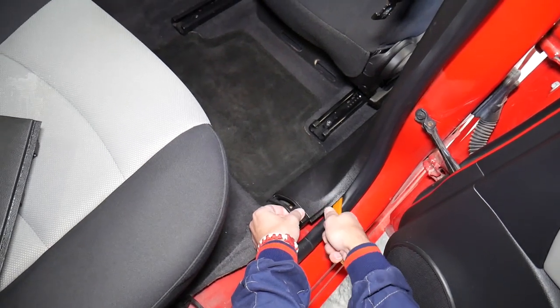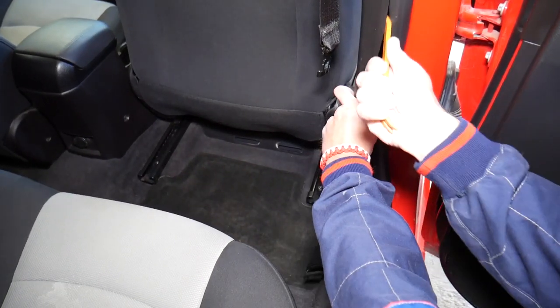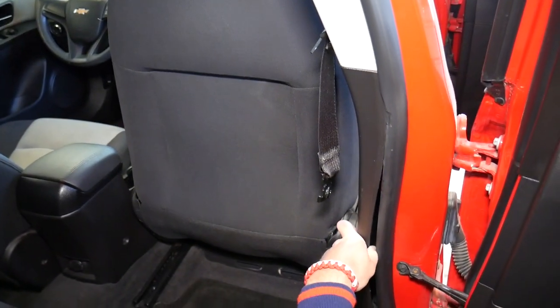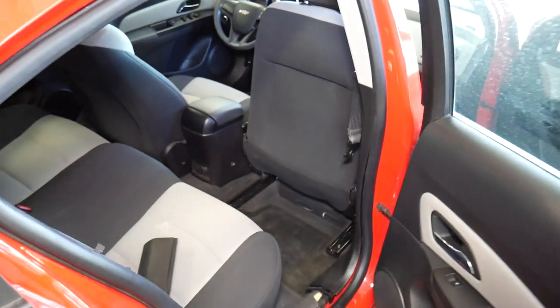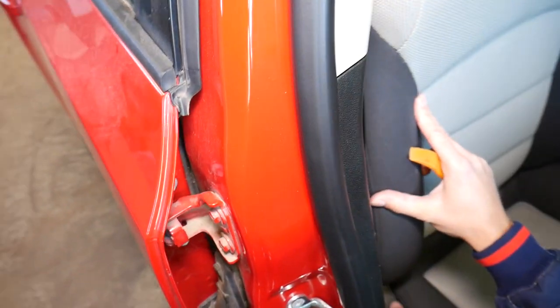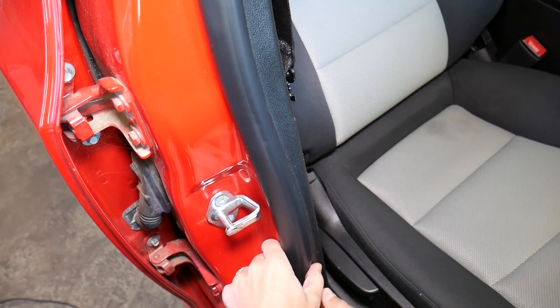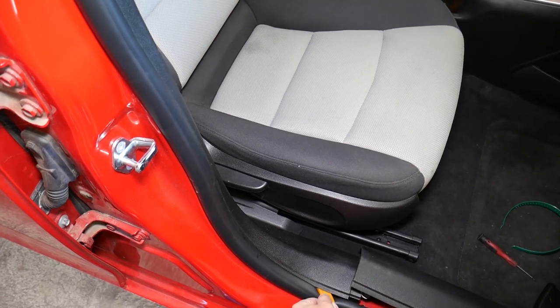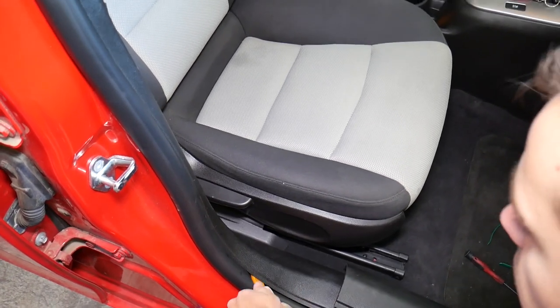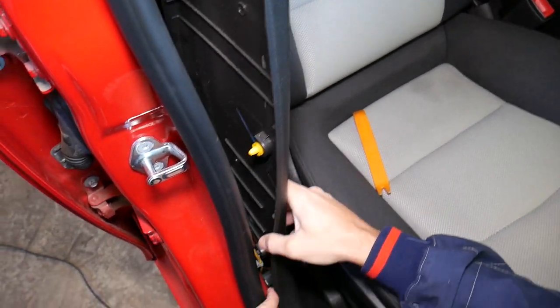Grab it right here with the panel removal tool — check out all the tools and parts listed in the description below. We're going to go ahead and pry that piece open. Looks like it's loose on this side, so let's go to the front now. Let me move the seat towards the back so it's out of the way. This piece is still holding on pretty well somewhere.